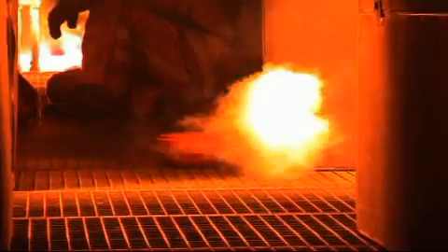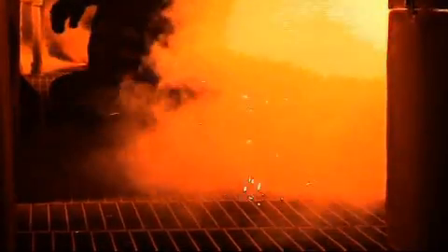Following the instructions they were given prior to entry, the DSPA is deployed and the aerosol quickly fills the space, knocking down flames and lowering temperatures by as much as 700 degrees Fahrenheit.